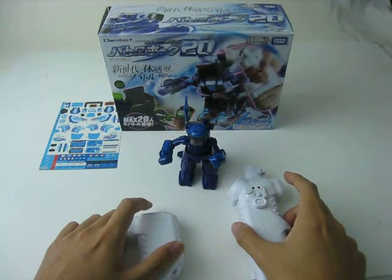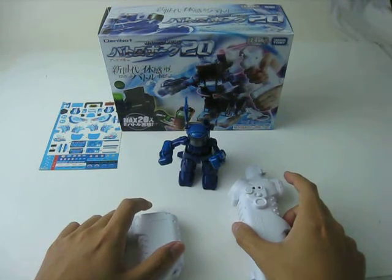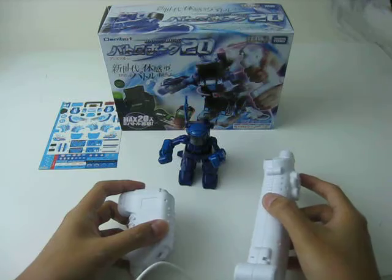Welcome to RC Fever. Here comes the review of Tommy Takara Batch Robot. It's really fun and easy to play, and suitable for most people.